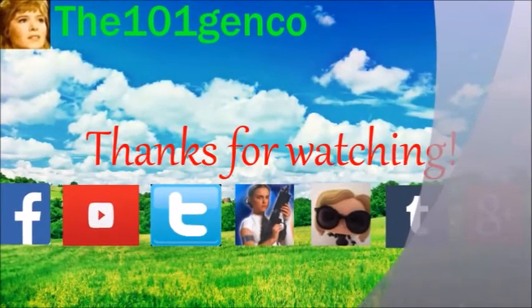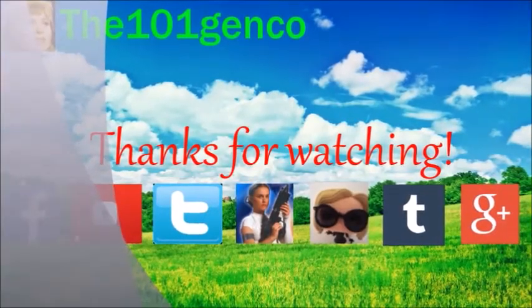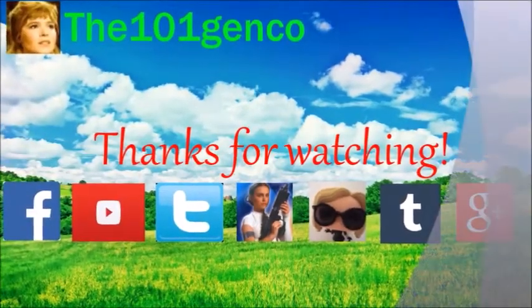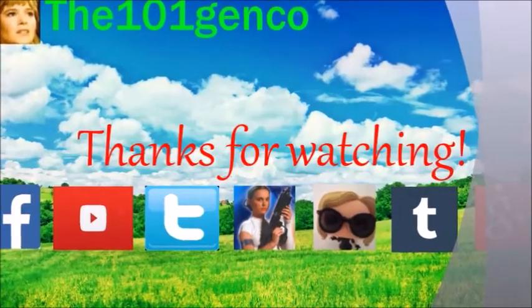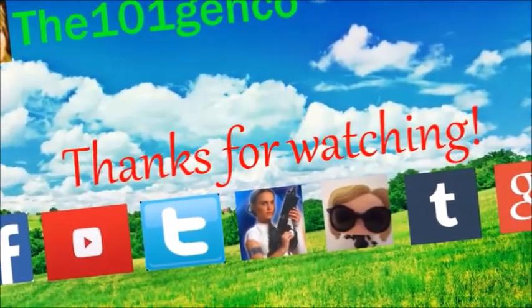Okay, you guys made it to the end of the video. Thank you for watching. I hope you guys enjoyed the video. Remember, you can follow me on the social media links in my channel and down below. I also do have a fan mail address if you would like to send fan mail, feel free to do so. Please subscribe to my channel and have a great day. Bye.